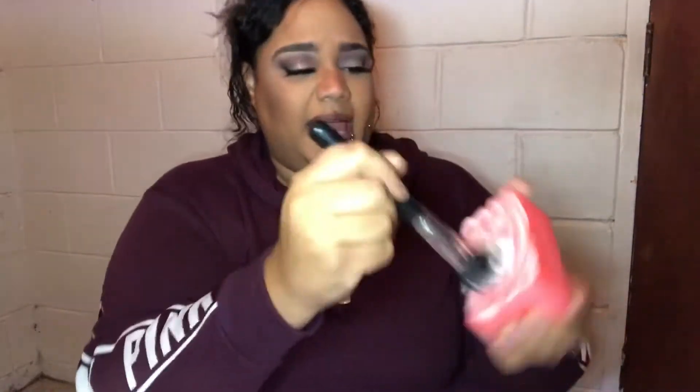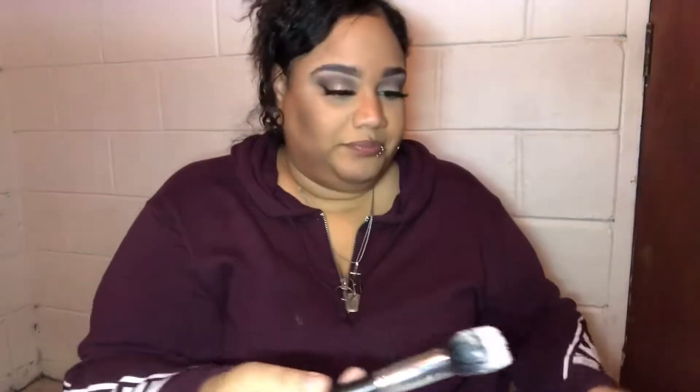Get it nice and clean. And this is how I do this. You want to take your fingers and run it through it just a little bit.